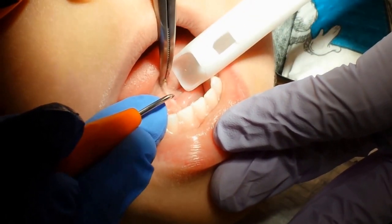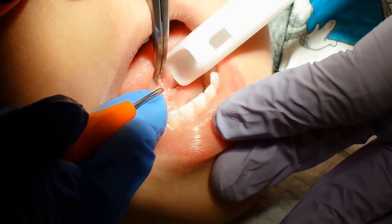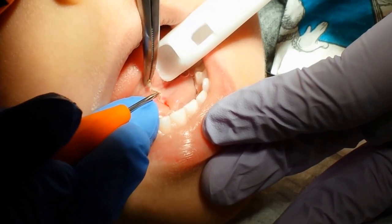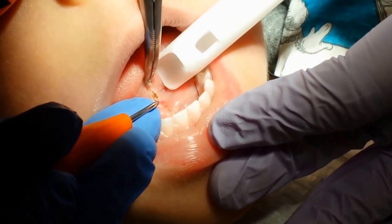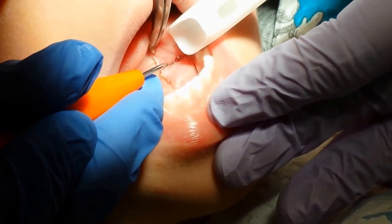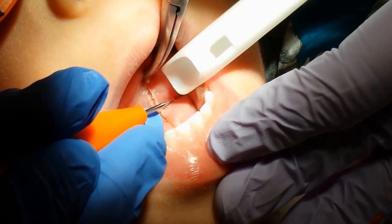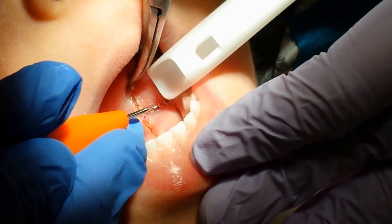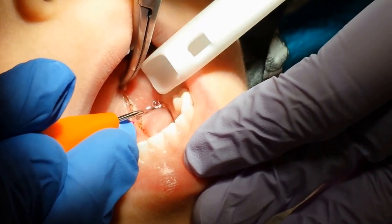Let's spray it again. Now this will allow his tongue to be more mobile as well.